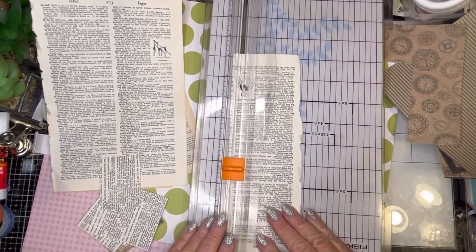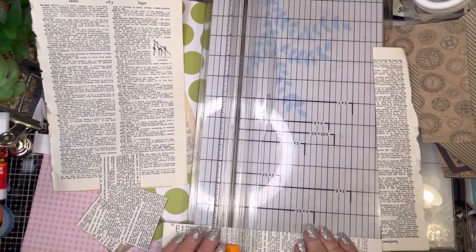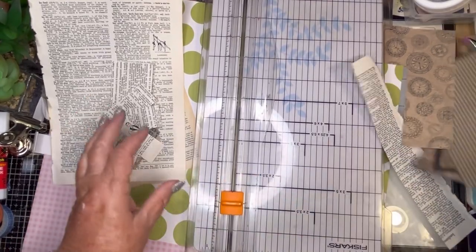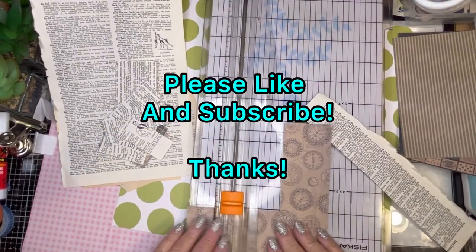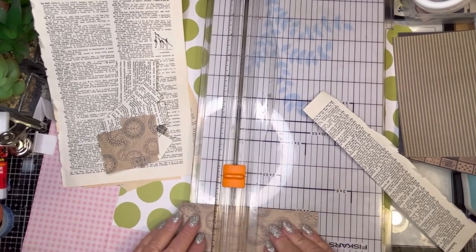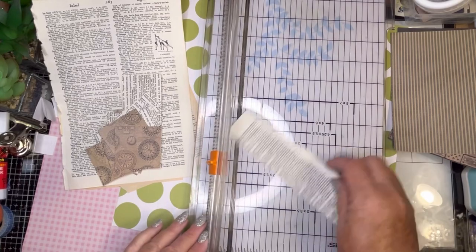So this one will just kind of go like this, and we'll do some stripes from this one and we'll get going. And then I pulled out some of these, and this will be very kind of antiquey, and then we could stamp on it or anything we want. I think that's enough to get started with.